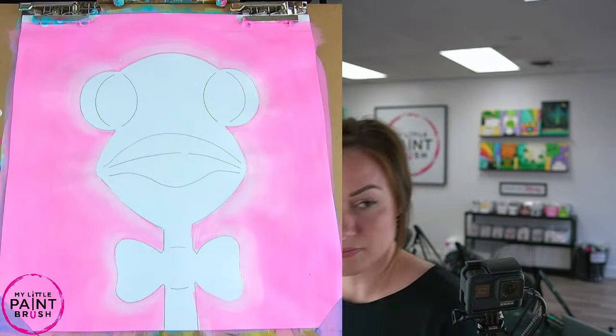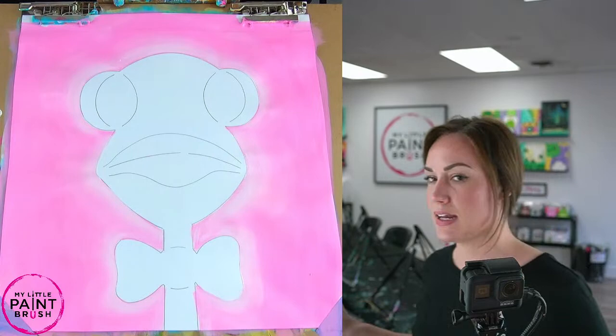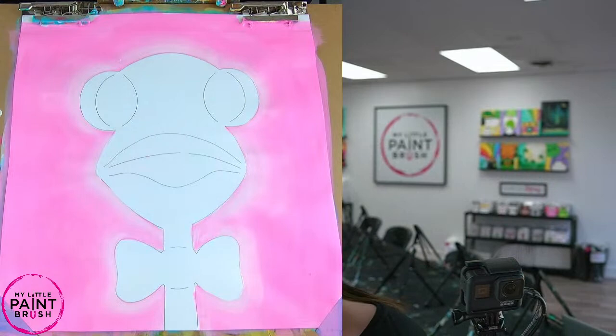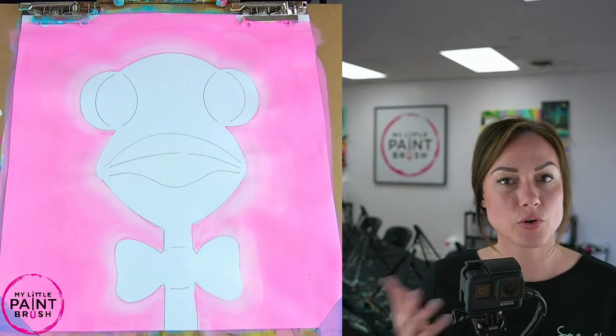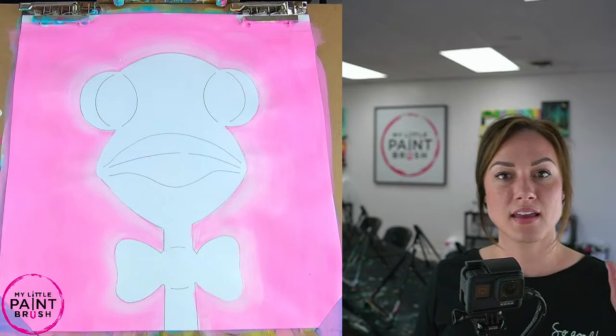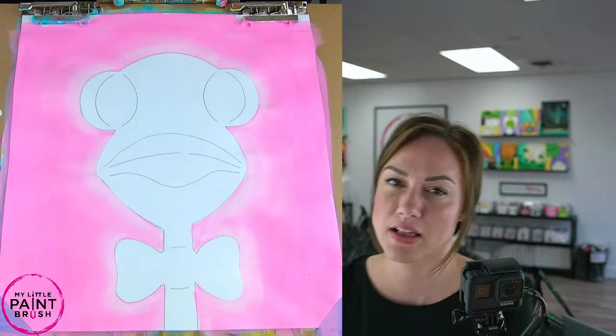Now that we have our fun background in, if you have our paint kit, I should have mentioned this earlier, but you can probably switch it up. You have the turquoise in there, so you could do a turquoise background. You can switch the bow tie and the background color, make it your own. So we've got our background in — next we're going to fill in our ostrich. I'm going to switch now to my number 12 so I can have a little bit more control, and I'm going to make a gray.